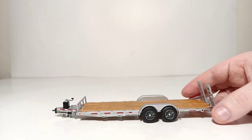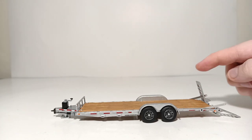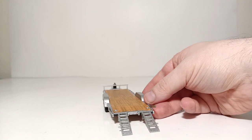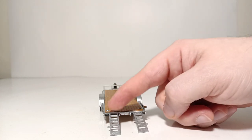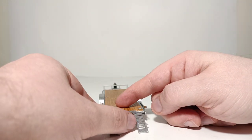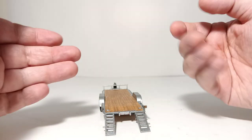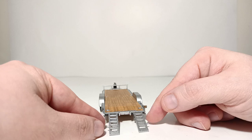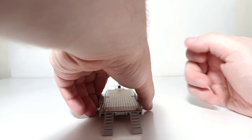Let's turn our attention now to functions. First thing you'll notice are the fold-down ramps. Not only do the ramps fold down so that you can load equipment onto the back of the trailer, but you'll notice these two black little bolts here — those essentially allow you to extend or retract the width of the ramps. So if you have a compact track loader or a mini excavator, you can more realistically pose that machine being loaded onto this trailer.